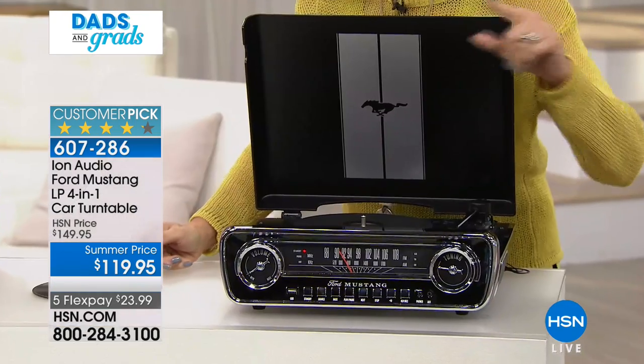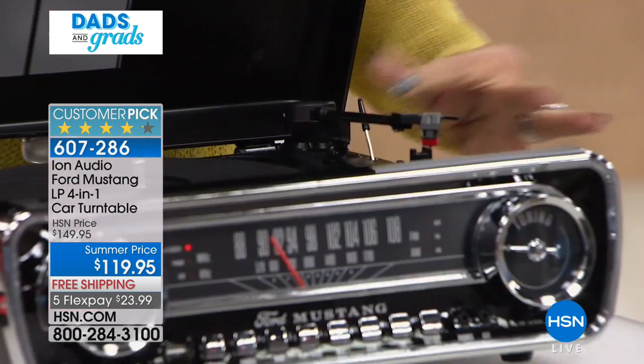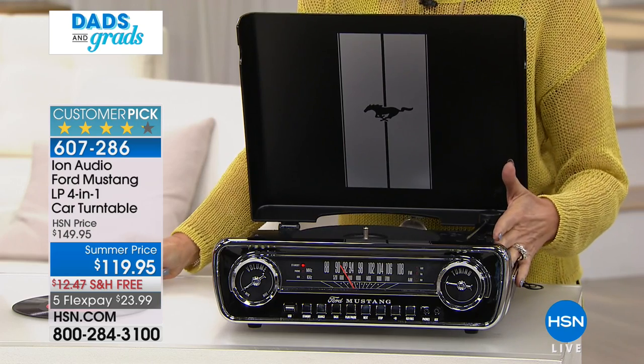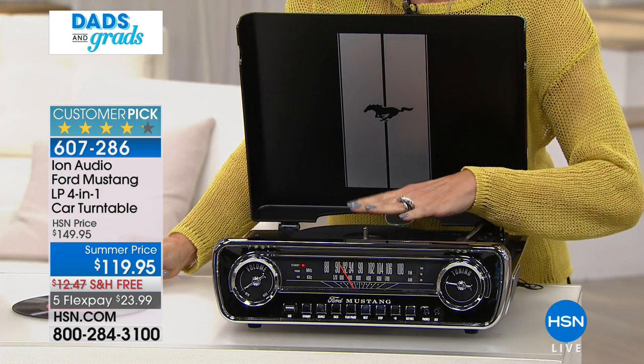One of the things I like that they kept modern about it is the needle drop. I love that they did a needle drop so you're not going to have to worry about trying to get that thing to drop without skipping. You can do it automatically or manually - it's totally up to you.